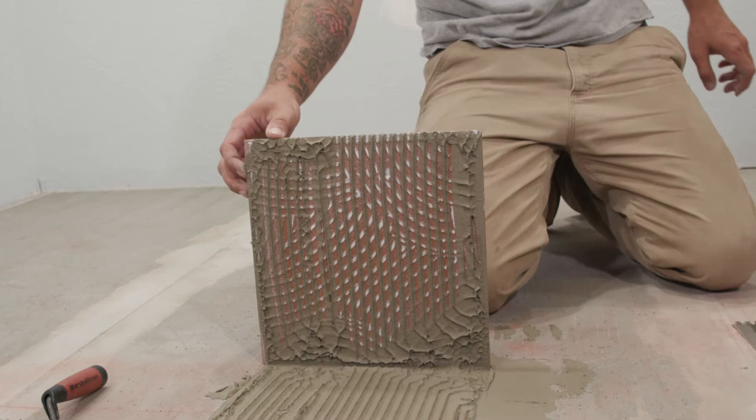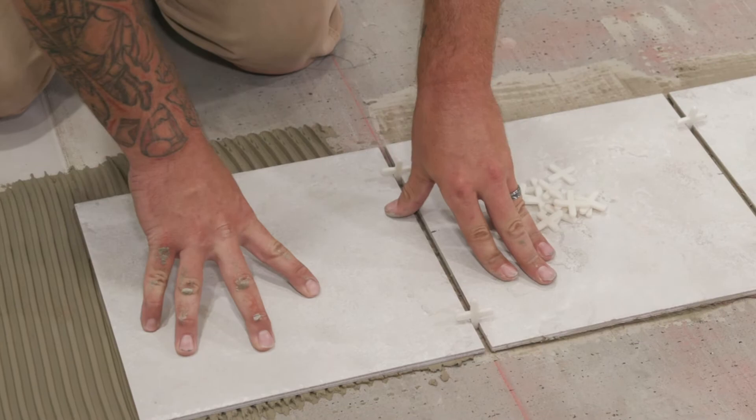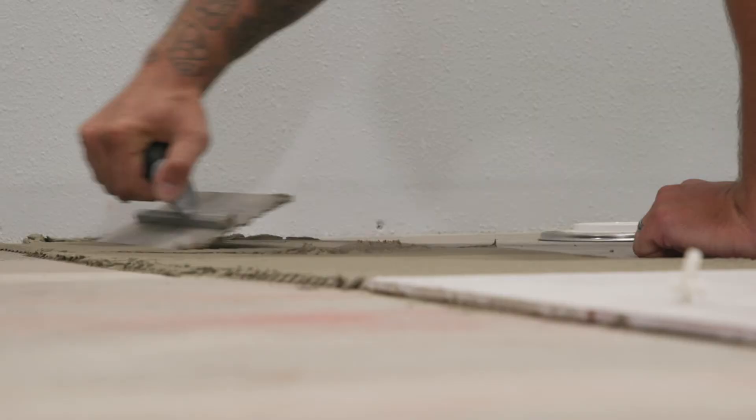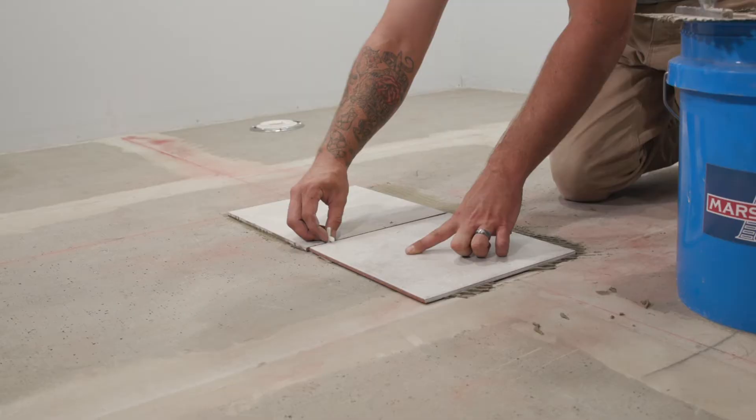Place two spacers along the side where you'll add a tile. Position your spacers so they face up and out — do not lay them on their side where corners meet. Apply your next coat of thinset to either side of the tile, making sure you follow your chalk lines to ensure your tiles are being placed in a straight line and that you're not tiling yourself into a corner.